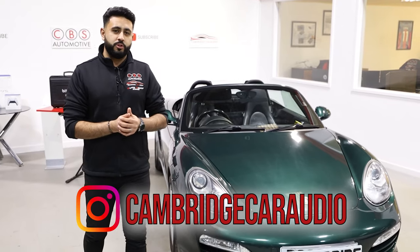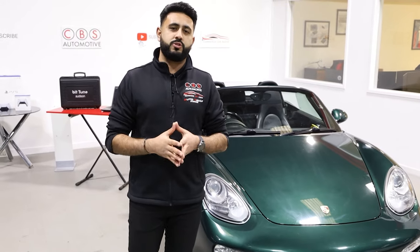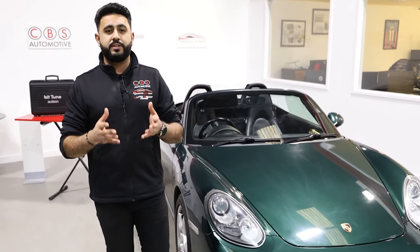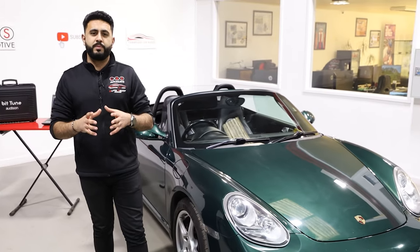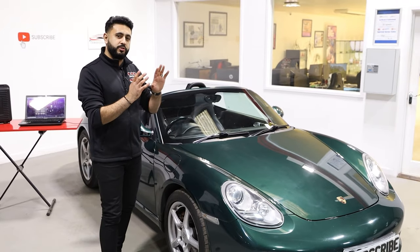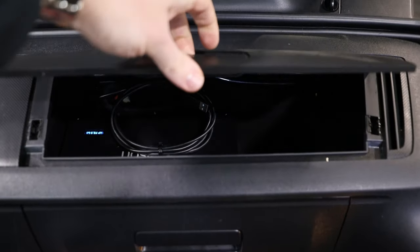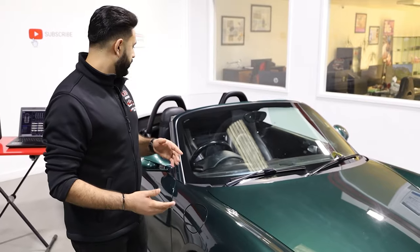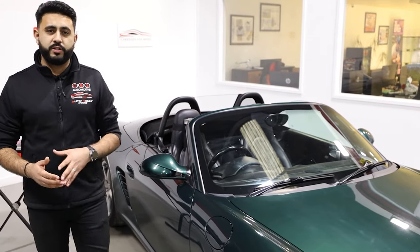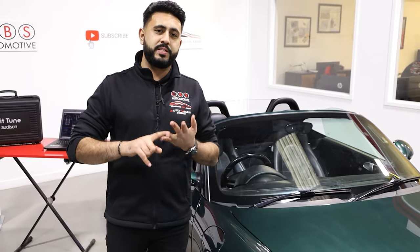In terms of where we're up to, we are pretty much all the way there — nearly completed on the actual install. Now it's time for tuning and that's what today's video is focusing on. We've got an Auditon Prima 8.9 amplifier which allows us to tune the system. The customer wanted a complete stock look but with an increase in volume, mid-bass, and clarity — and we've achieved exactly that.